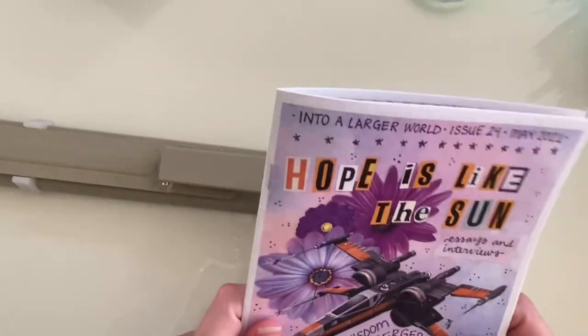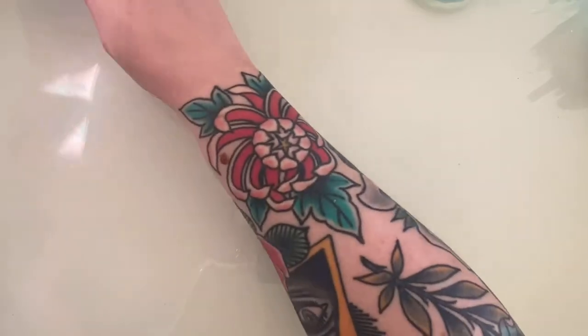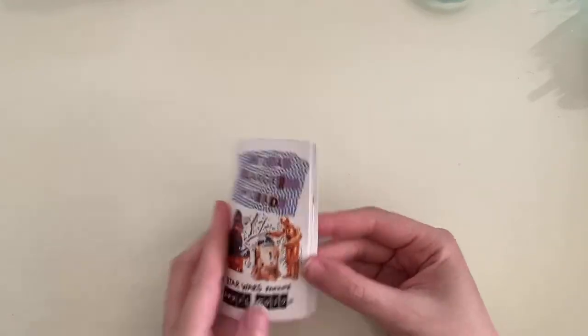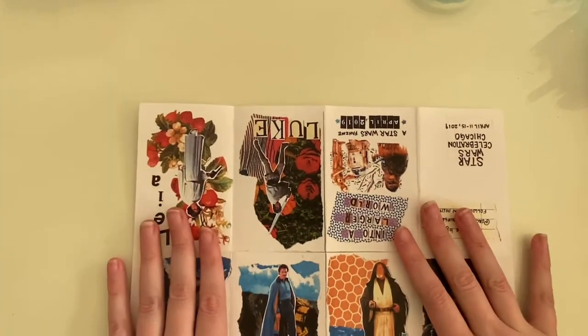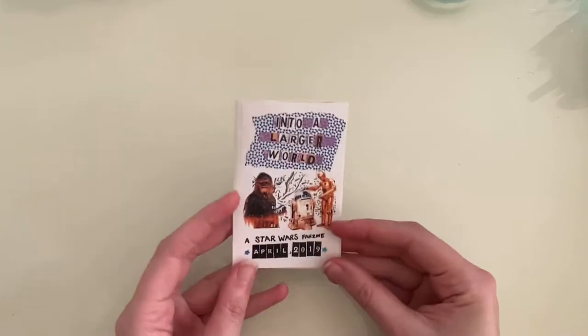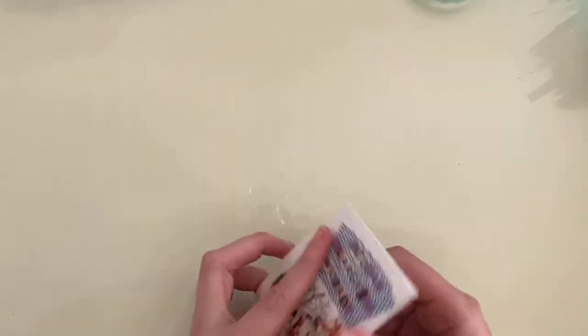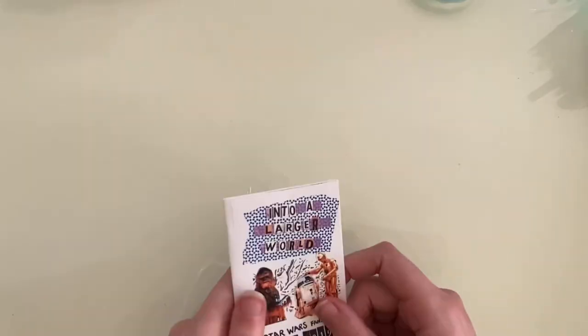Zines can be any size you want — that's one of the best things about zines, there are really no rules. This is the first zine I ever made. It's just literally one sheet of paper, folded and cut, and then folded again. I'm actually going to show you how to make this zine in a moment. It's probably the most simple pocket-size zine you can make. This is how I started, and it's really fun. You can do black and white, and it's just one page to copy, so it can be super affordable.